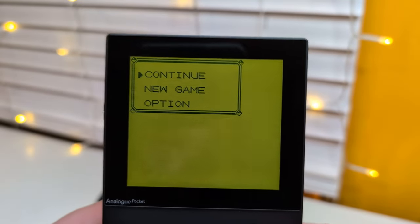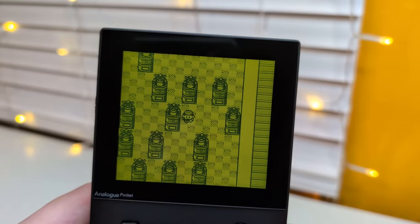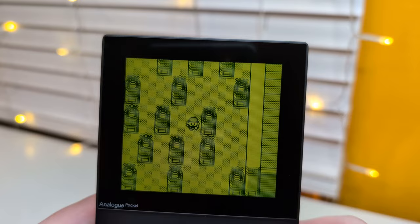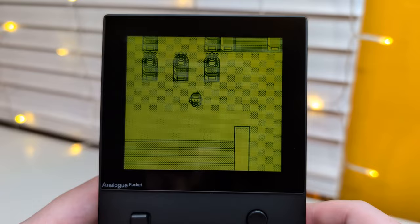We can hop in the game - let's continue for now. And there we are, right outside the Elite Four! Awesome, the audio is really good too. It's so cool. Alright, I love it, I love it. So we've tried out an original Game Boy game.